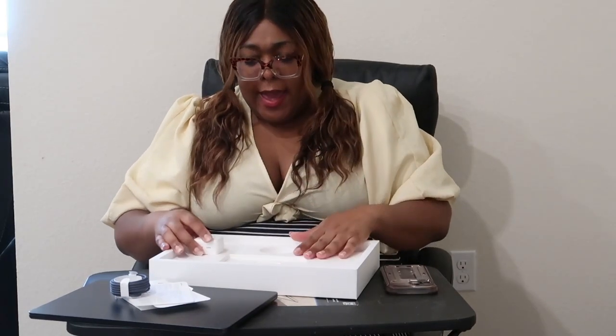I got the charging brick that has two ports in it, so I can charge two things at once. I'm pretty sure this is a 35-watt charger. And let's power her on!